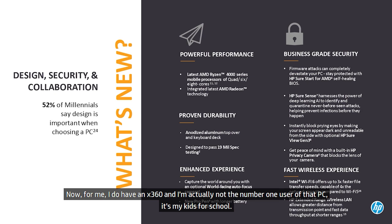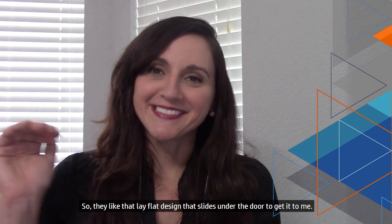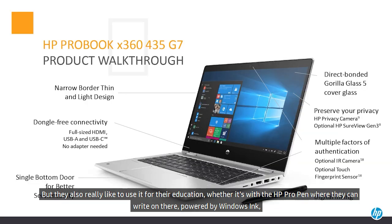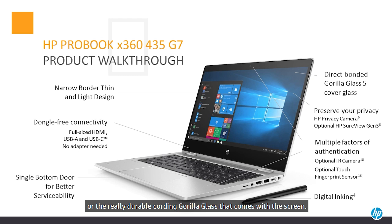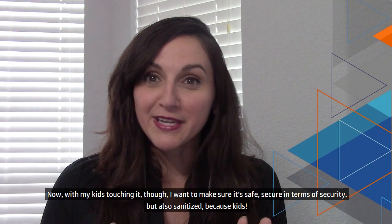It also comes with Wi-Fi 6 for improved connectivity no matter where you are. Now, I do have an x360, and I'm actually not the number one user of that PC — it's my kids for school. They like the lay-flat design, and they also really like to use it for their education, whether with the HP Pro Pen where they can write using Windows Ink, or the really durable Corning Gorilla Glass that comes with the screen. With my kids touching it, I want to make sure it's safe, secure, and sanitized.